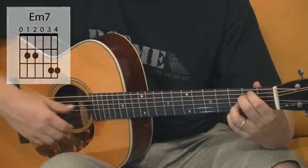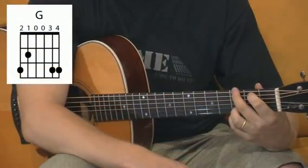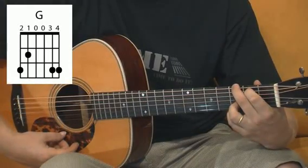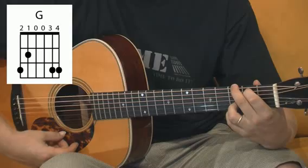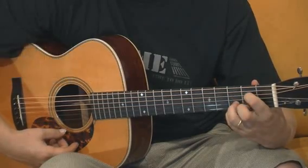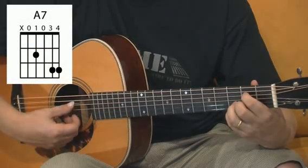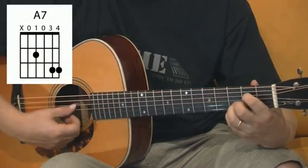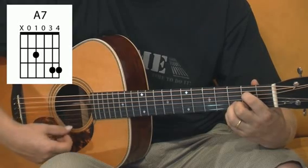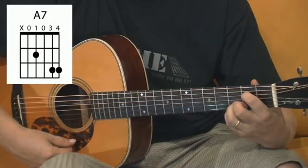When we change to G, we just move the middle finger to the 6th string 3rd fret — and it sounds like this. For A7, we take both fingers off and put the 1st finger to the 4th string 2nd fret and play the 5th string open, 4th string 2nd fret, 3rd string open, and 1st and 2nd strings 3rd fret.